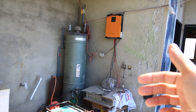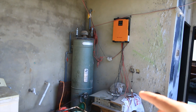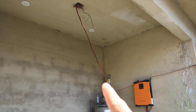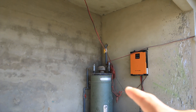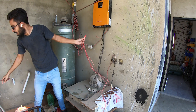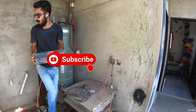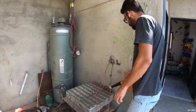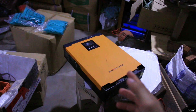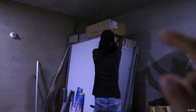Before we start working on the new setup, we need to undo the previous one, which includes the inverter and the battery pack beneath it. Later we are going to bypass these wires so that we can use them for our new setup — I'll explain what these wires are for later on. Our old inverter is done serving us and we are here to get the new one.